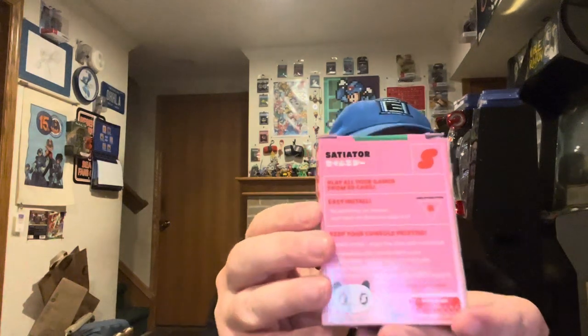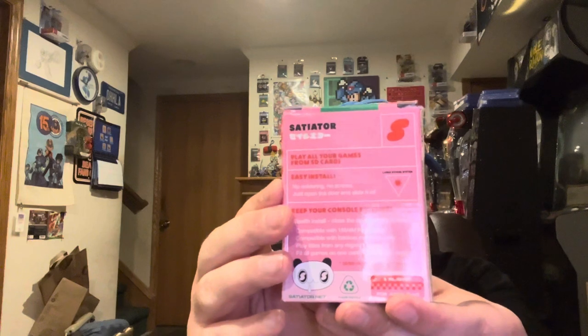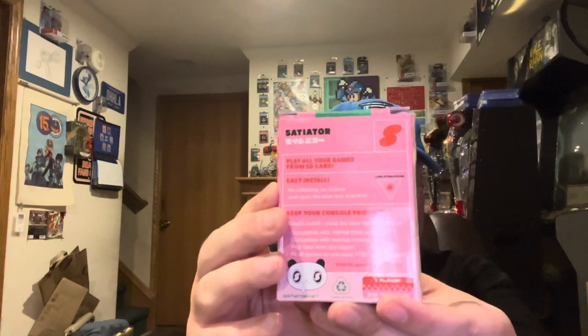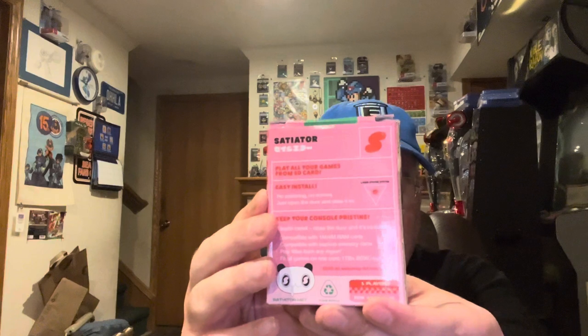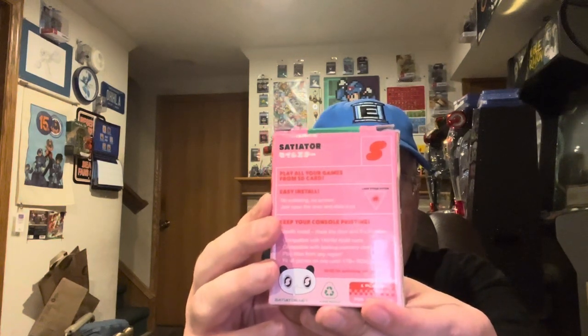What you're about to see may look like it's a box of Japanese candy, but in fact it is a homebrew device for Sega Saturn called the Satiator. This thing allows you to play Sega Saturn games through the expansion port of your Sega Saturn off a micro SD card. I'm gonna unbox it, show you how to set it up, and we'll see how well it works.